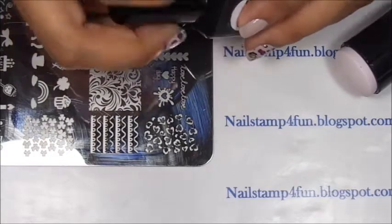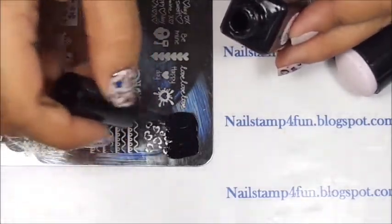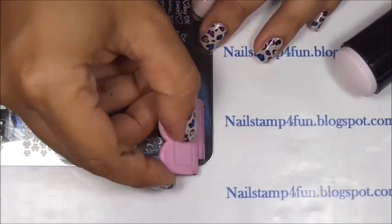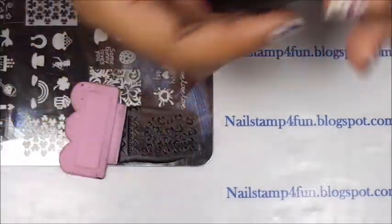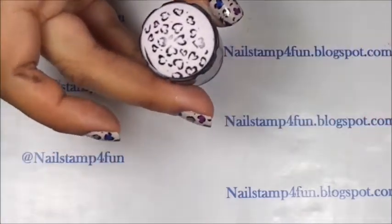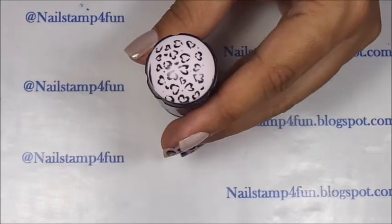Okay, let's begin. I apply my polish to the plate, gently swipe, and pick up. Okay, there we have the image. And now we're going to start to fill it in with color.